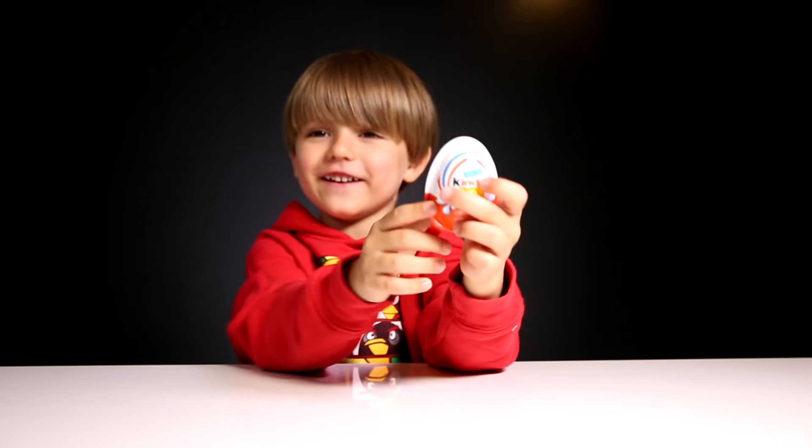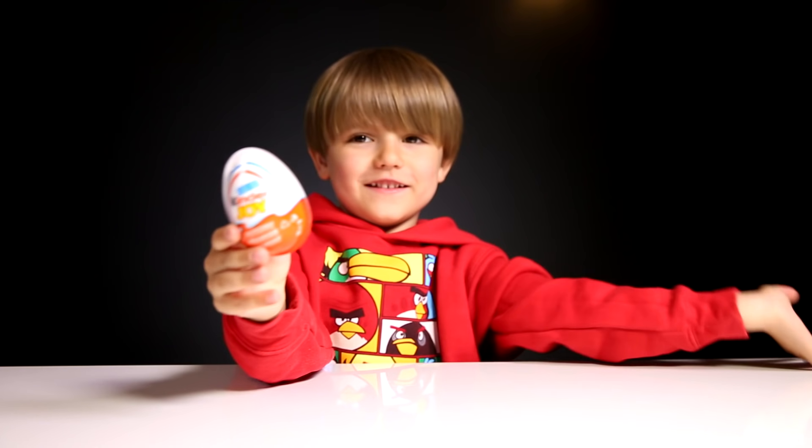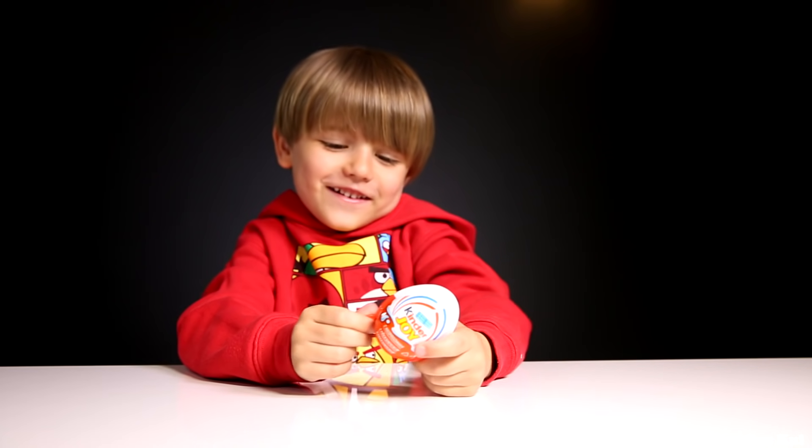Hello! Hey Sammy, what are we opening today? Kinder Joy! Yeah, Kinder Joy — just one egg? Yes, why not?